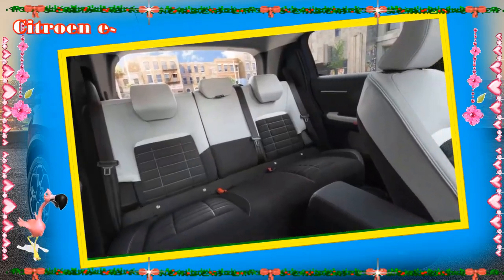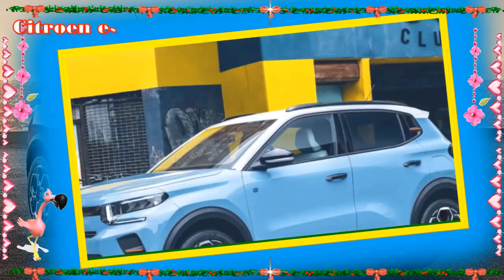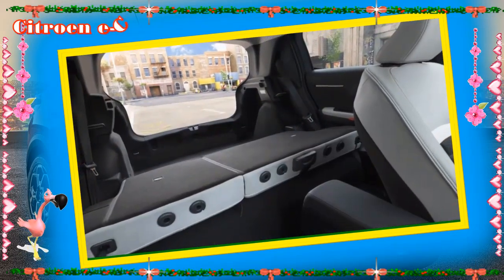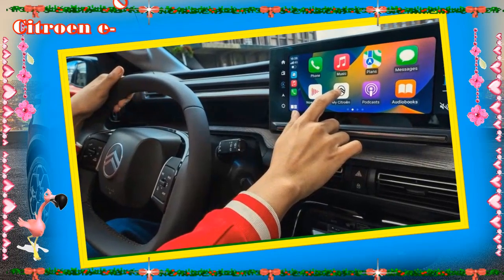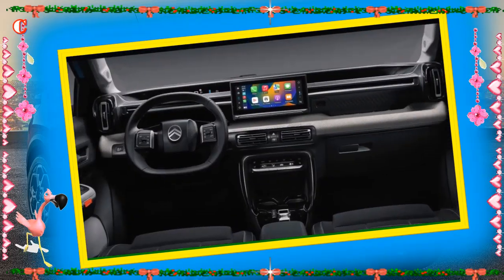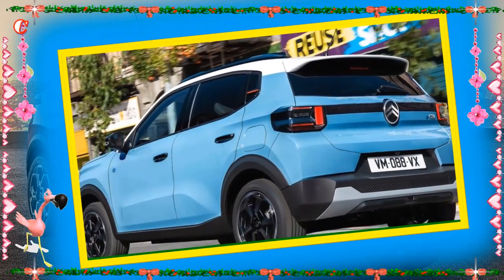Driver Attention Alert informs the driver if the trajectory of the vehicle is inappropriate within its lane. This two-step alert first detects vehicle swaying and alerts the driver with a sound and message to drive carefully, then sounds an additional alert and message advising dangerous driving once four sways are detected. Coffee Break Alert advises the driver to take a break after two hours of continuous driving at more than 65 kilometers per hour, and is repeated every hour after that if no break is taken.